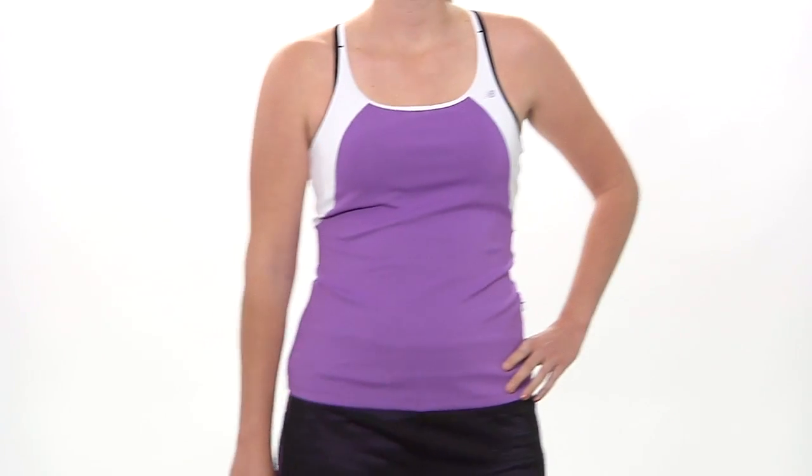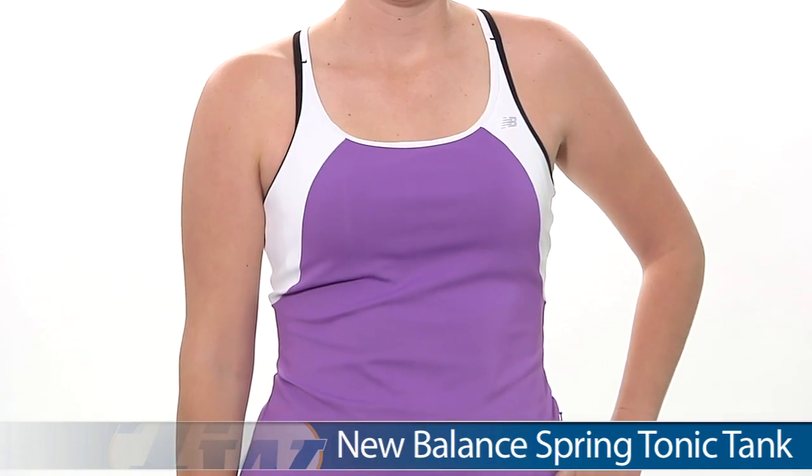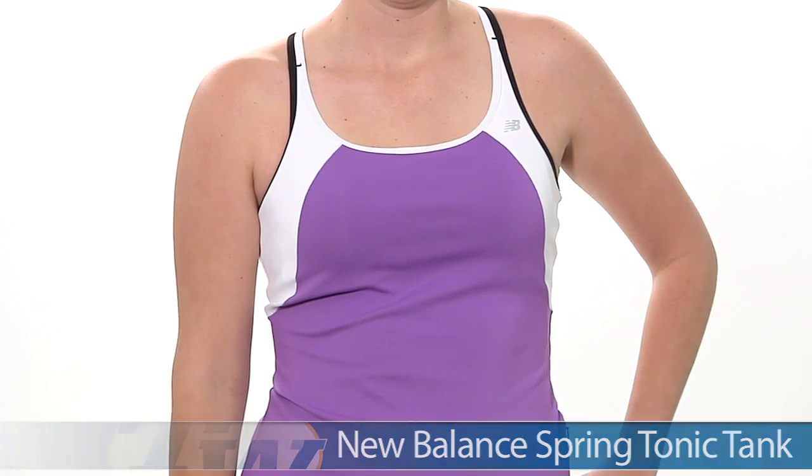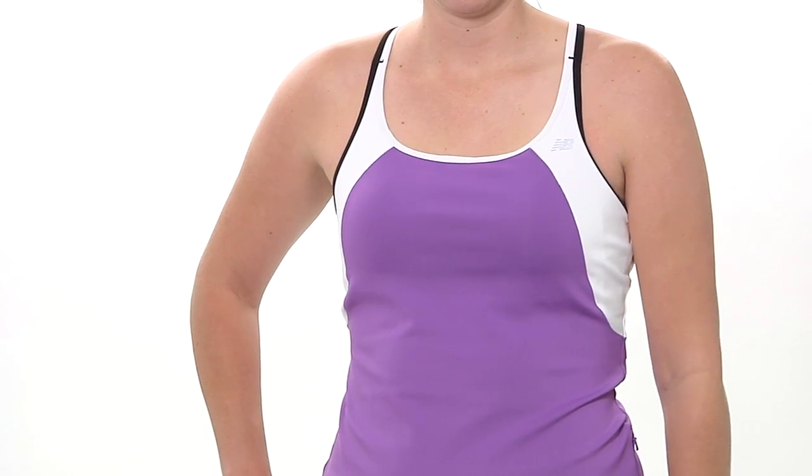For our first outfit we have Brittany, and on top she is wearing the Tonic Tank. There is a built-in bra on this, and the two-tone tank straps are actually sewn together, but two pieces. Great color blocking and a really flattering fit on this top.